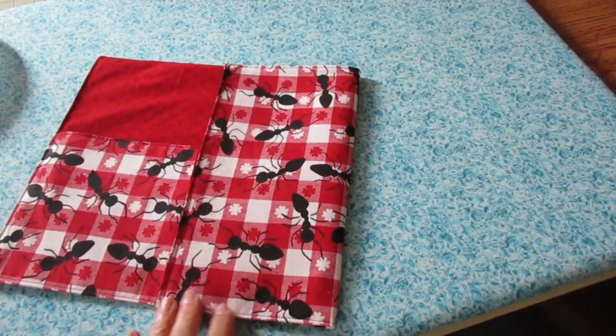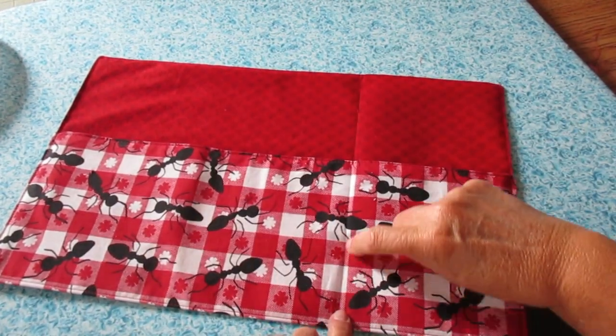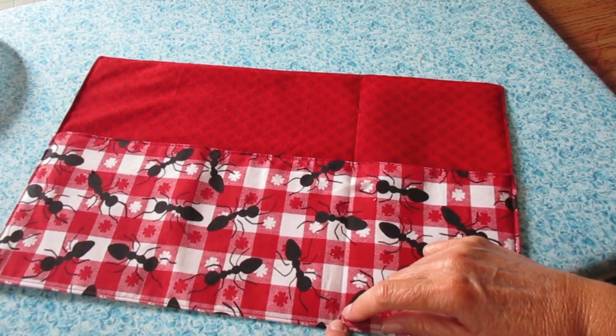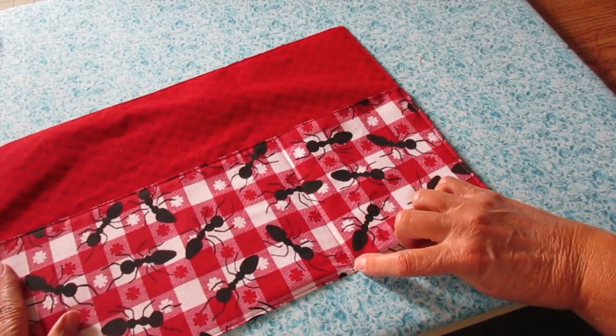Fold over the end, kind of press it just a little bit, and then I have a line to work with — that's already my stitching line. Make sure you back tack at the beginning and at the end of the stitching. Alright, we have the biggest pocket finished.